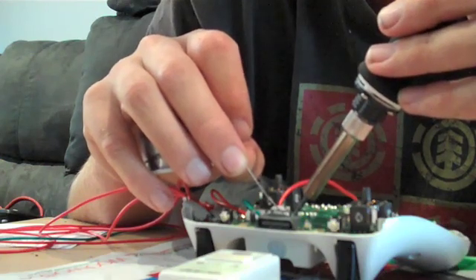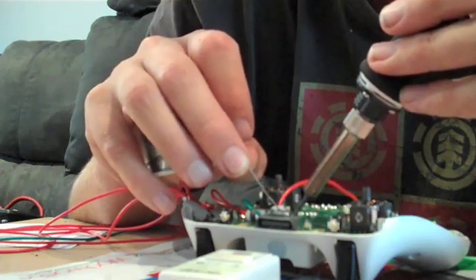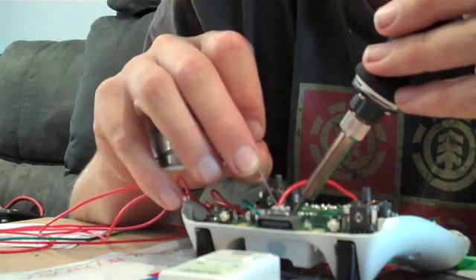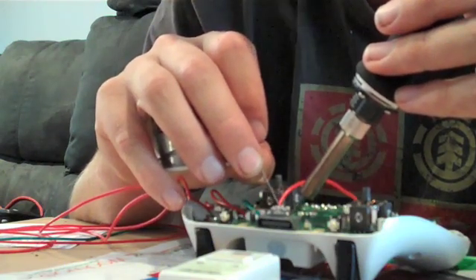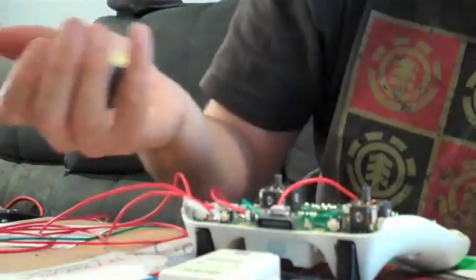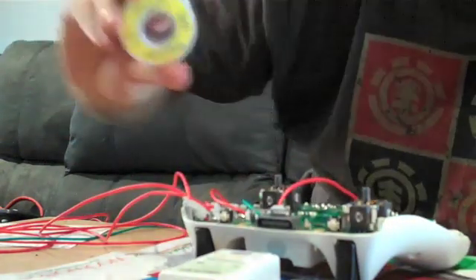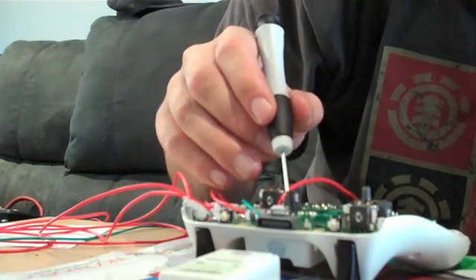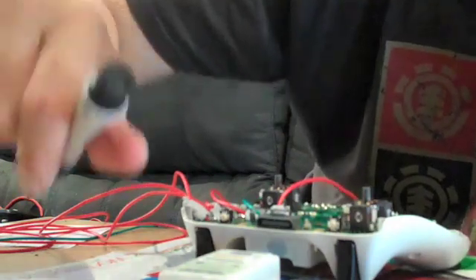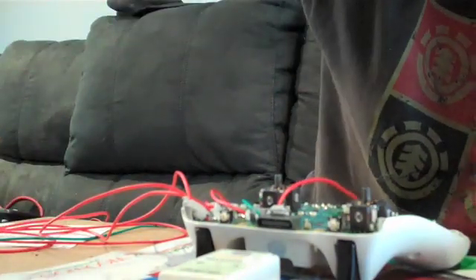You'll see it start smoking and it'll eventually stick to the control pad. Don't hold the tip against the control pad for too long or you might burn through the PCB. Once there's a little bit of solder on there, just blow on it to cool it down, then give it a bit of a tap — there shouldn't be any movement at all. If there's any movement it's going to come off straight away. Then go ahead and test it.